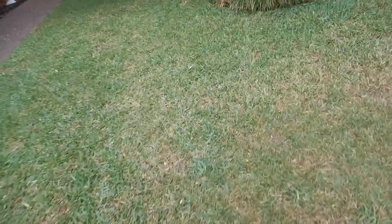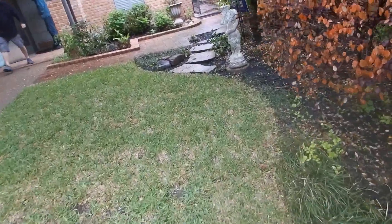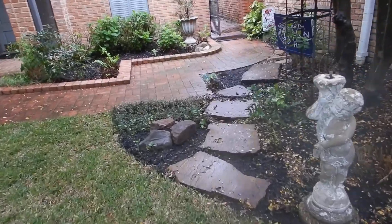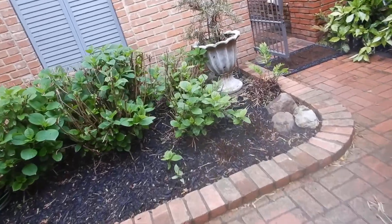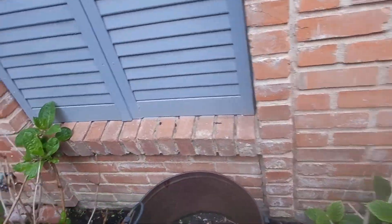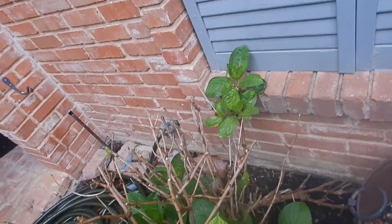One thing I haven't noticed with this house is the main water shutoff valve. There might be one inside the garage, but I have not seen the main water shutoff valve for the house. I've been around the bushes, around everything, and I'm just not seeing it. I'd like to find it on the second pass.